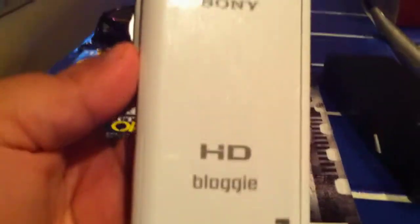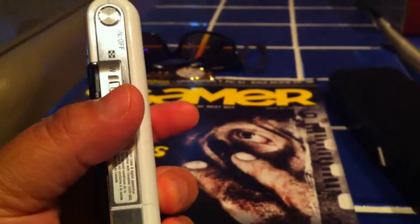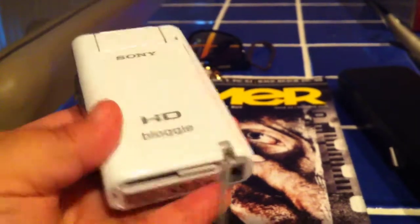I've dropped it twice and as you can see there are no scratches on it and it works perfectly. Some great features: it does have the zoom feature, an on/off button on the side, a compartment for the AV out plus the USB, which slides out so you can stick it directly into your PC to download all your photos and videos automatically.